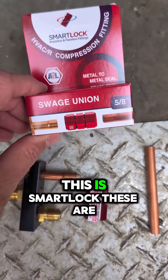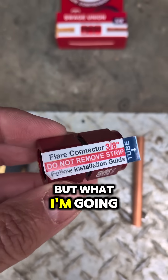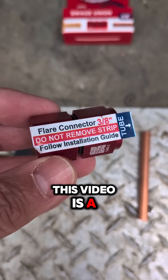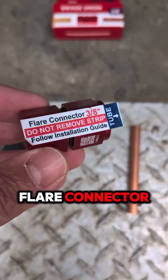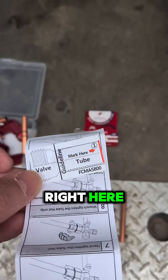This is Smart Lock — these are compression fittings. This is a union, but what I'm going to show you in this video is a flare connector. This is a 3/8 flare connector. We have this test block here and a flare connector right here.